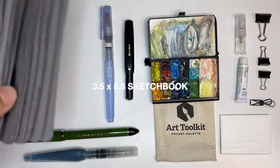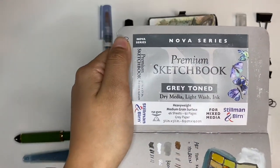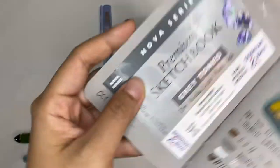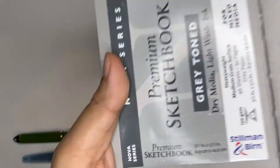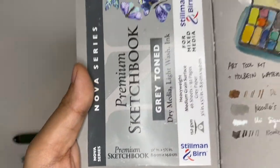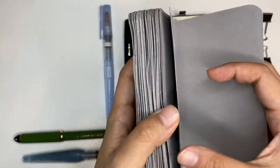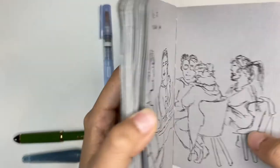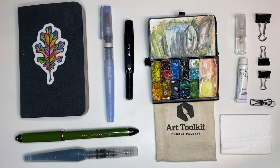The first thing I want to show is the sketchbook. This is a Stillman and Birn toned sketchbook. It takes light washes and ink, and it's about three and a half by five and a half inches. These are really compact and easy to pull out, and I've just figured out that this is my favorite size.